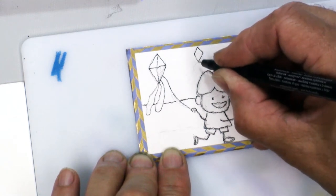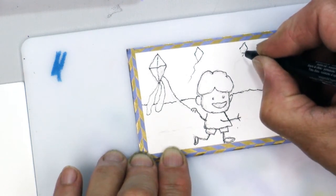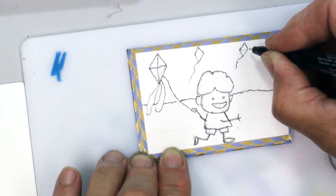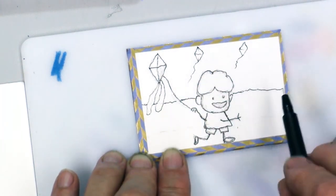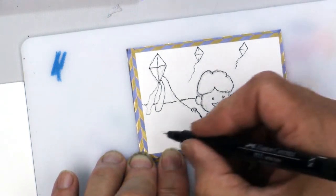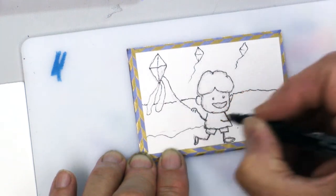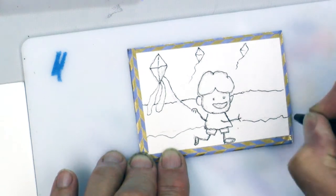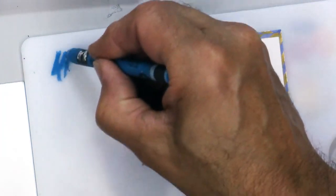I'm just going to put a couple more little kites up in the sky and maybe put little tails on them. They're all going to be diamond-shaped — I think that's going to be easier to do. I've got the line for where the water and the sky meet, and then the line for where the water meets the land, the beach, or the sand.